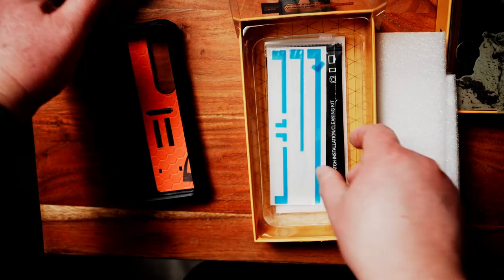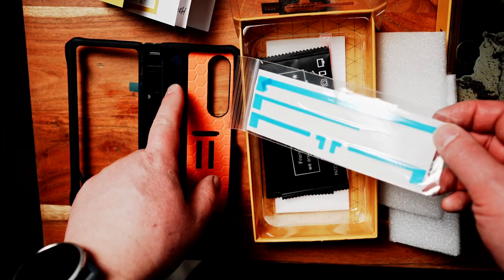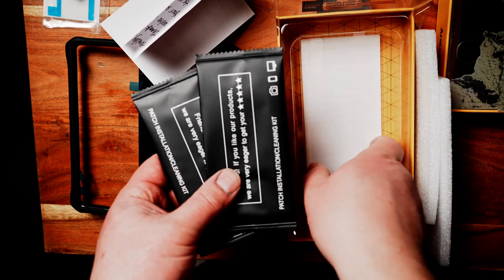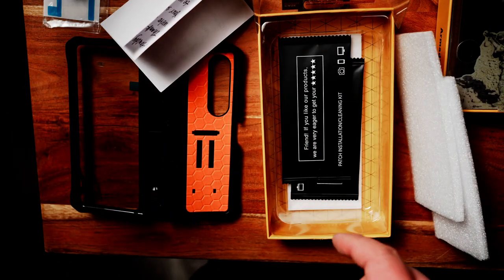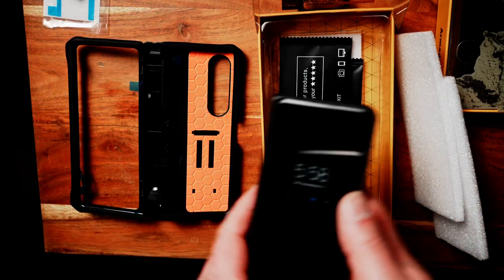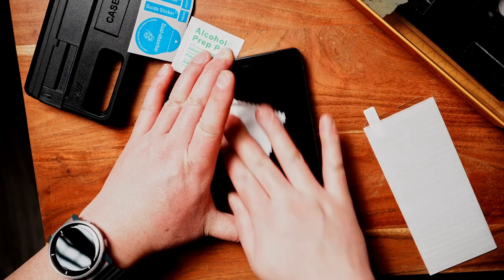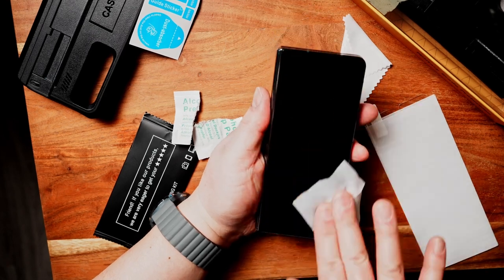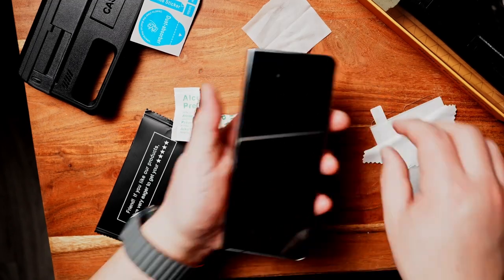What's nice is it comes with an extra set of adhesives — there are already adhesives on the case itself, but if you take it off and want to replace it, you can. It also gives you two packages of wipes and two glass tempered screen protectors, so you can swap them out in the future. I already had a glass protector on my phone but I'm going to swap it out. I removed my old film and did a quick installation. Just make sure you have it clean — it comes with an alcohol pad to wipe down the screen really well, and a non-abrasive cleaning cloth that won't scratch the screen.